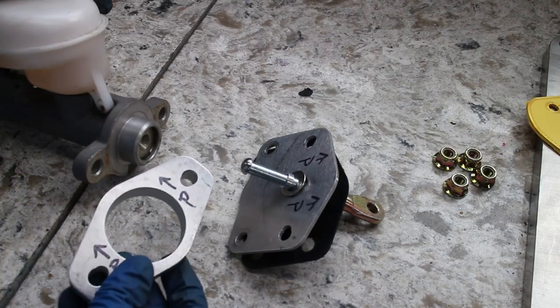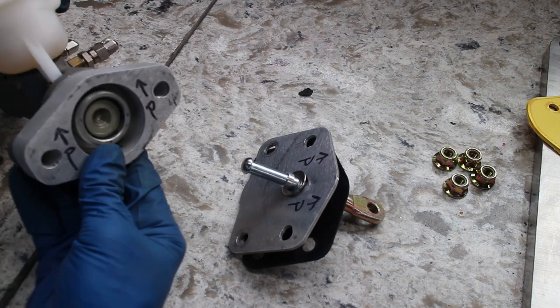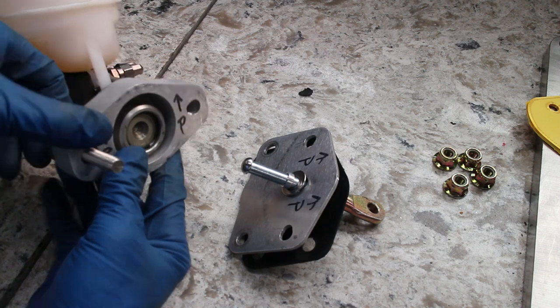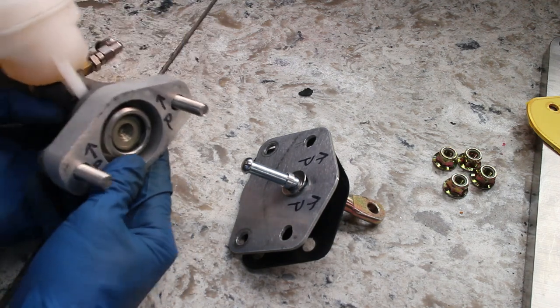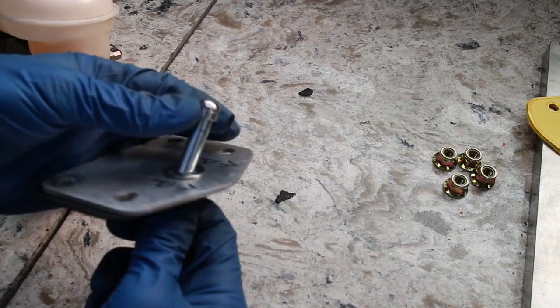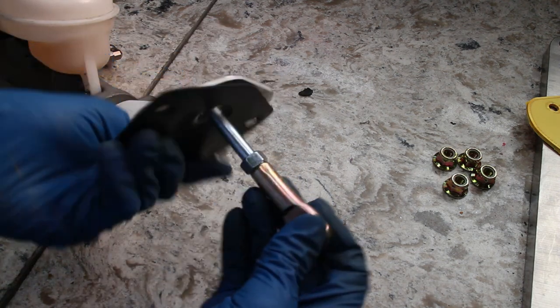Now, onto the manual brake install. The manual brakes have a lot of items that need to be stacked up together. The GM master cylinder uses this plate, gasket, washer, and then this small spacer. The washer keeps the rod from falling out — it's very important because if that rod falls out, you will have no brakes.